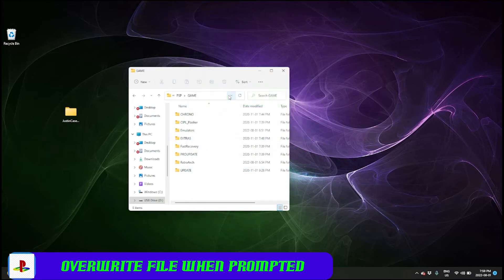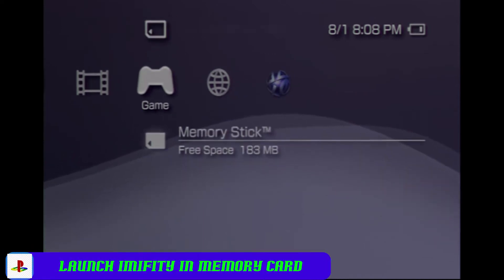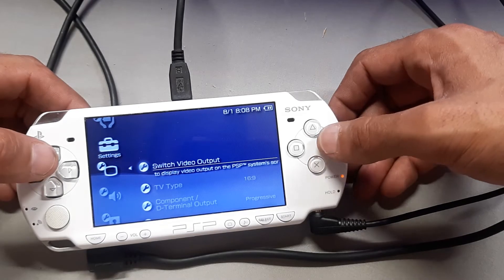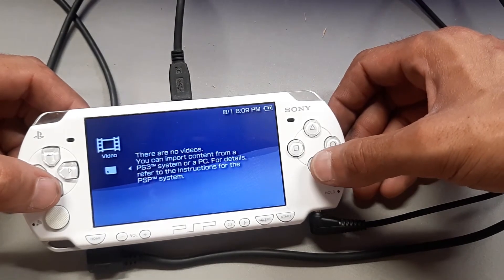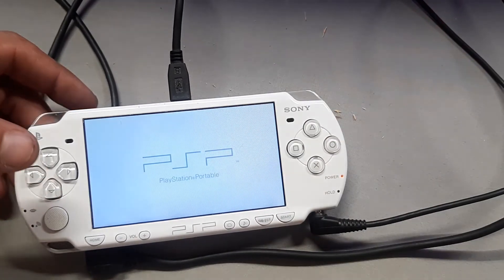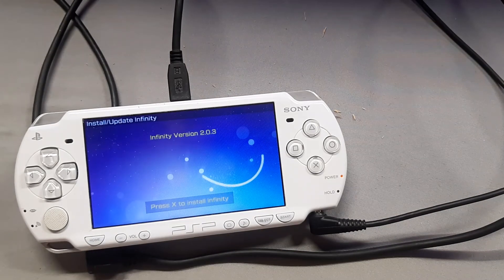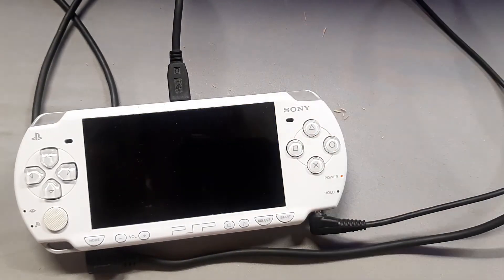Jump back to our PSP. Scroll over to the game column, down to our memory stick, and now you'll see an infinity symbol — we're going to launch that. This is the mod that's going to permanently install our Pro C custom firmware. Pro C lets you run homebrew games, and Infinity permanently installs that so you don't have to keep running the app every time you turn on your PSP. Run it and press X twice when prompted.